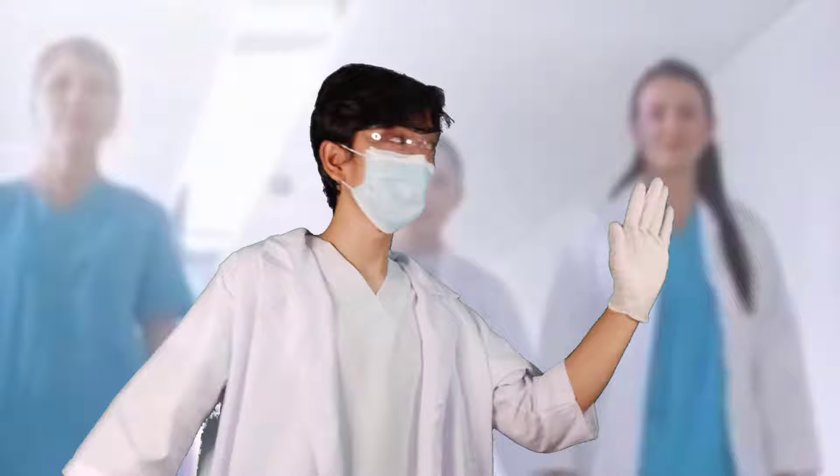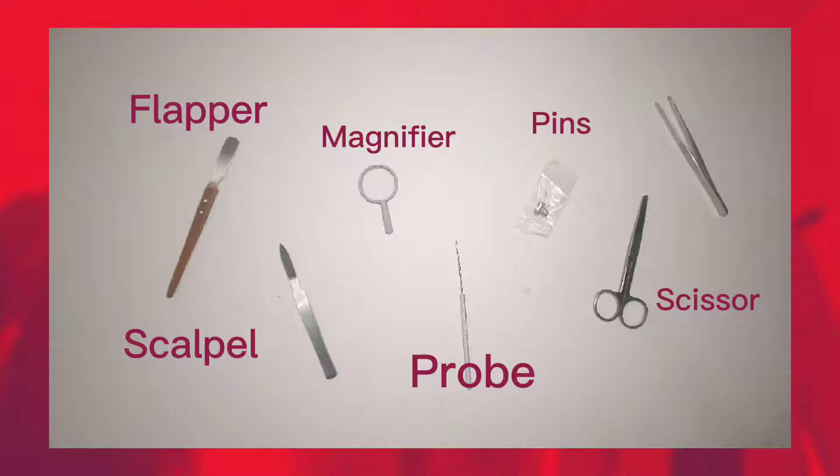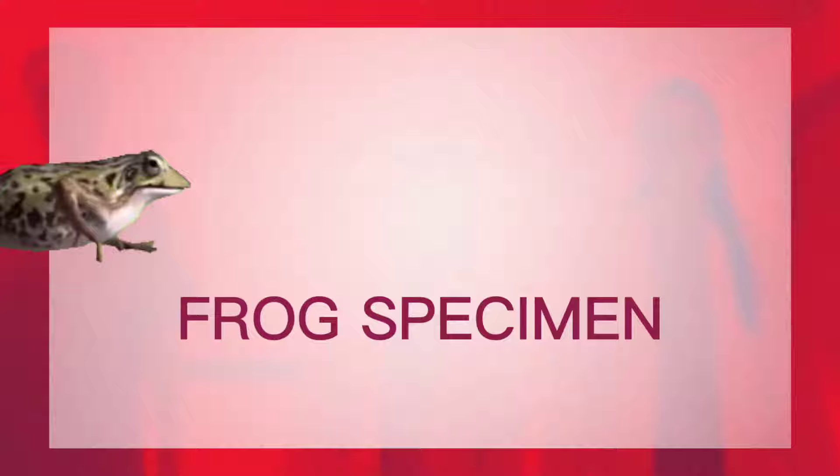Here are the materials to be used in this dissection. We need a dissection kit that comes with a flapper, scalpel, magnifier, probe, setup pins, dissecting scissors, and thumb forcep. We also need a dissection tray to hold the specimen, paper towels for cleaning, a biobag for disposal, formalin for preservation of the specimen, and lastly, our frog specimen.